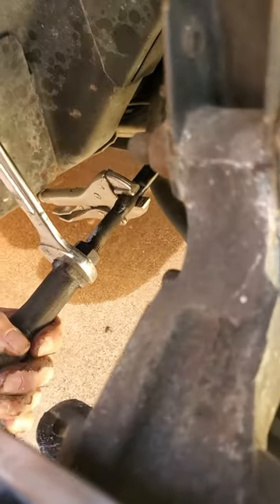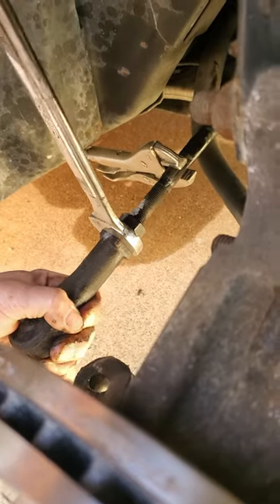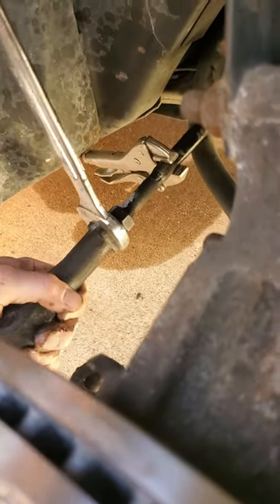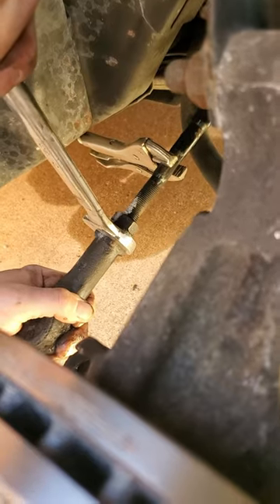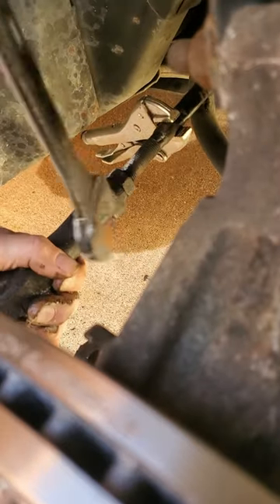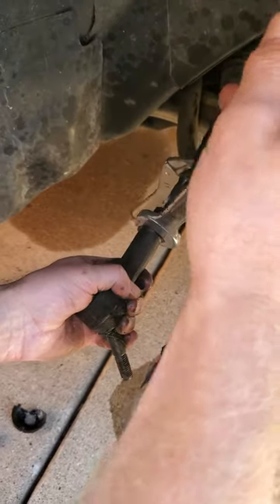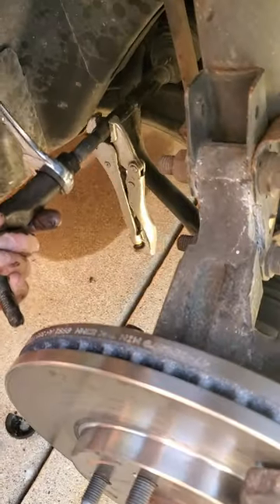I need someone to hold it in place because we've got to be able to spin this and break it free — you can't do two things at once. If I do that underneath, it'll hold it and I can try to break it free. I'm spinning it and I know I'm moving the rack right now, but as long as everything stays lined up I guess we'll be okay — if not I've totally screwed the alignment up.